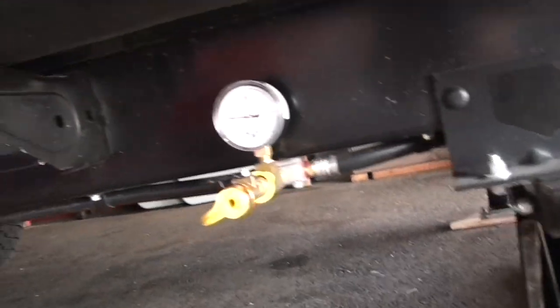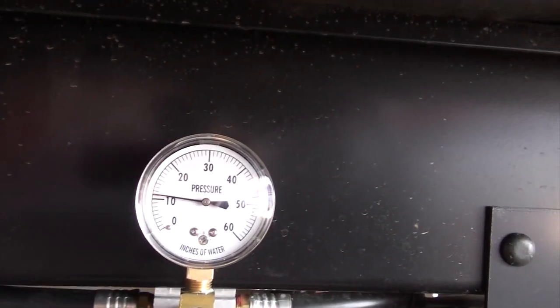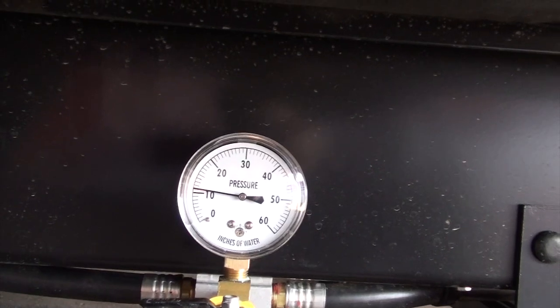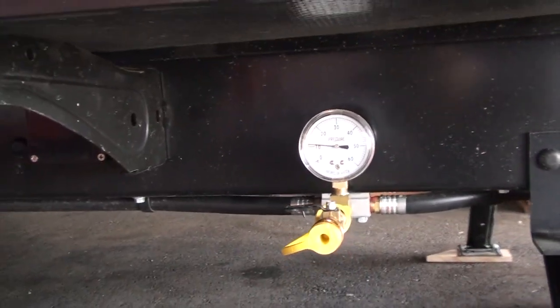One of the first things I did is put in a propane gas pressure gauge. I can just walk by and see how the propane is doing, and when I turn the bottle off it can detect even the slightest leak.